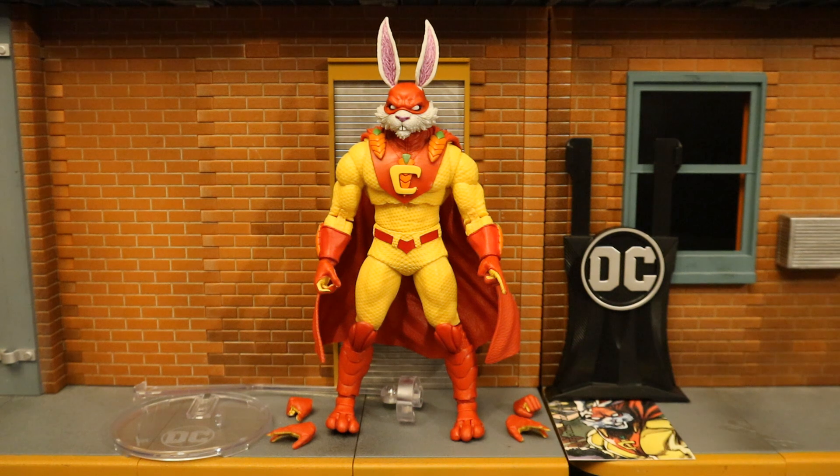Now with the figure out of the package, here he is with all his accessories laid out. He comes with four alternate hands totaling six interchangeable hands, a flight stand, a collector's card, and a display stand for his collector's card. But before we take a look at all that, let's talk about and check out the actual figure.